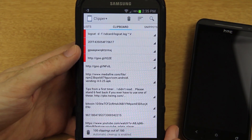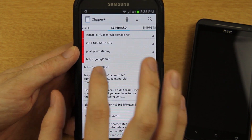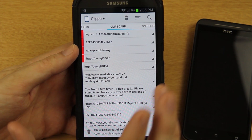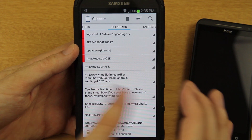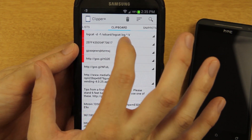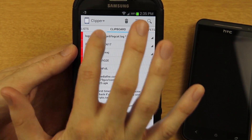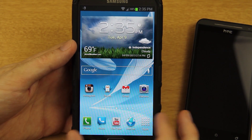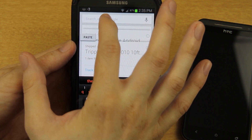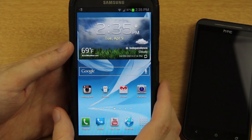Anytime I copy something, a notification pops up. I have things pinned — like a Wi-Fi password for a connection I go to frequently. Since I constantly reset my device and install new ROMs, I use Titanium Backup to restore my Clipper data and all my old clips are right back. I also have things like a quick logcat command pinned — I just tap it and it's in my clipboard, then I can open Terminal, paste it, and go. Clipper Plus — definitely check it out if you copy and paste a lot on Android.